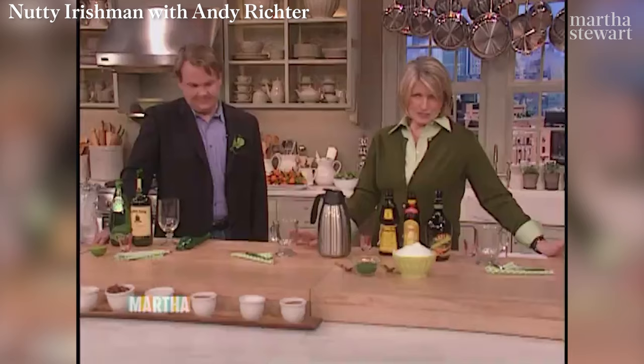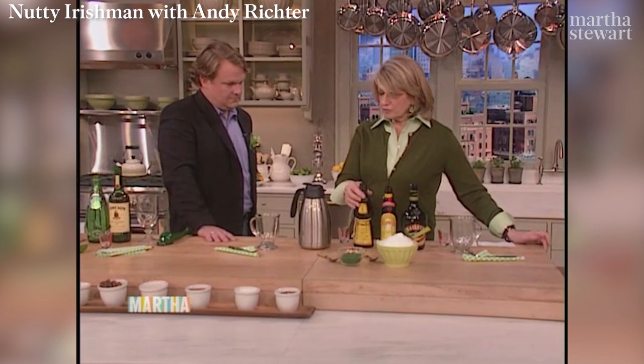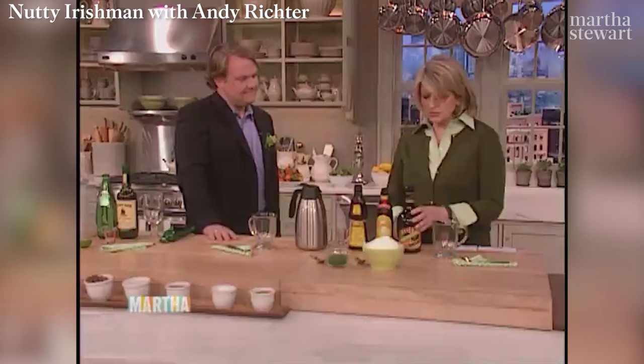You have to have hot coffee, Bailey's Irish Cream, a little Kahlua — which is coffee-flavored liqueur — and some Frangelico, which is more almond-flavored. So, one ounce of each.